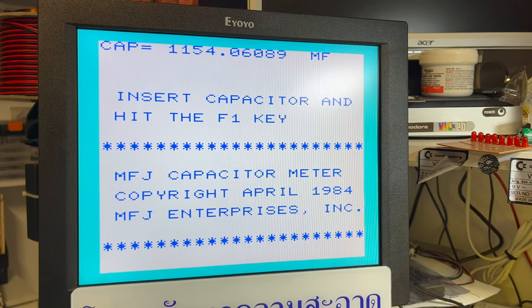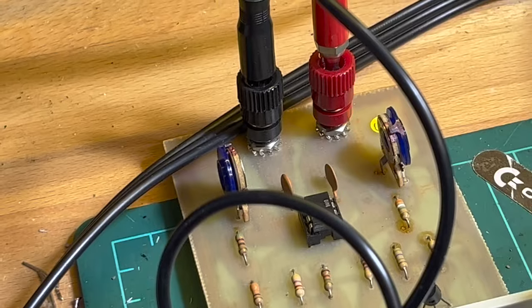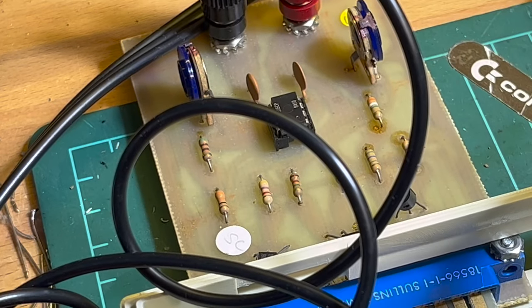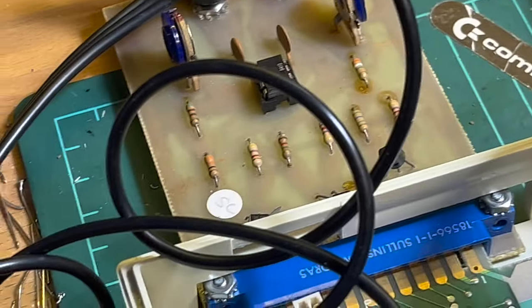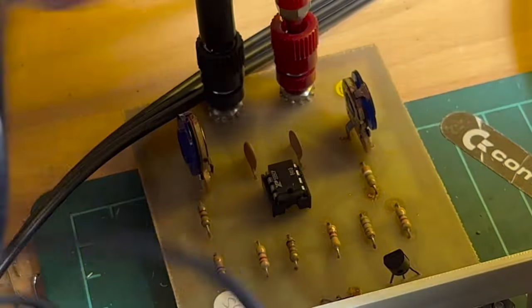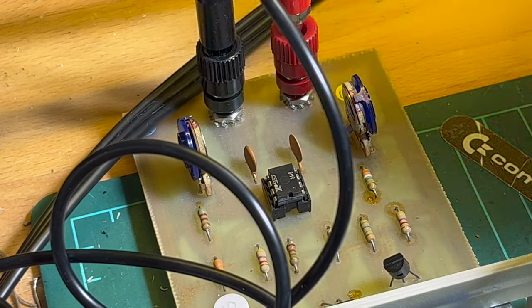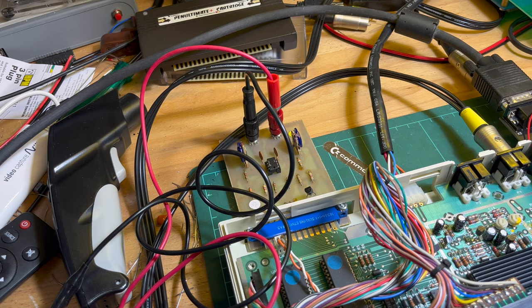I hope that was of some interest - the capacitance testing board. I like weird esoteric little things like that. That's all for this one. Until next time.